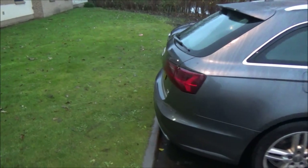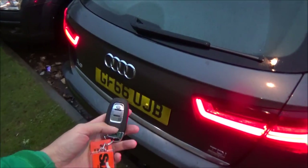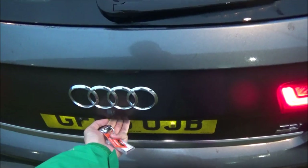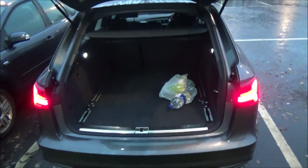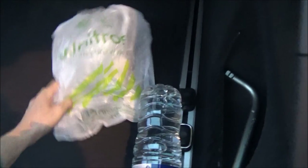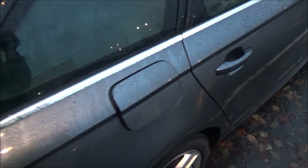Now, starting by showing you the boot. There's no automatic boot, but I press this button which causes it to light up. There's a button below and I press it and it comes up. You can see it's pretty good boot space — ample space. We've got some water in there; all our luggage is in the hotel room at the moment. This is what it looks like. Diesel.